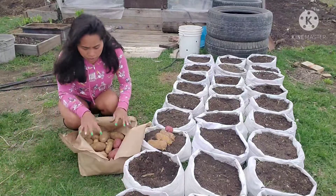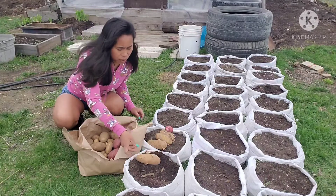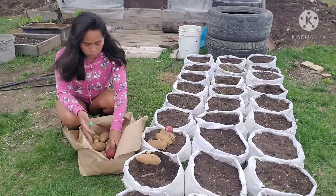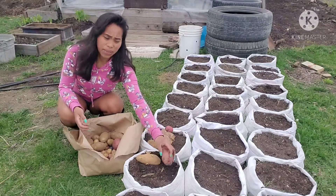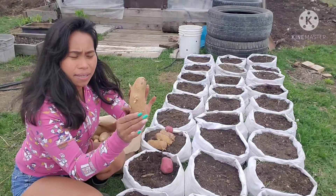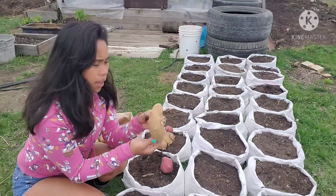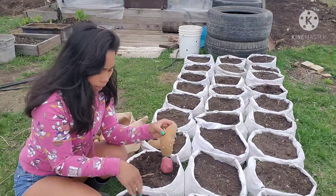Mag-uumpisa na tayo magtanim. Nandito po yung ating patatas. Pagbubukurin ko lang yung mga patatas — meron akong kula, meron din akong cherry na patatas. So kapag nagtanim tayo ng patatas, dapat yung mata ng ating patatas ay nakatingala pataas, para mabilis siyang lumabas sa ating lupa.